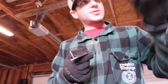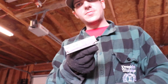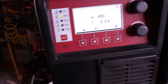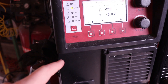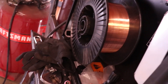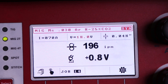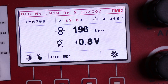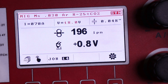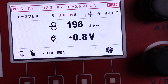I'm gonna run my MIG like TIG style on one side, and then use the recommended settings on the other side for this thickness and run it on the backside after it's cooled down. I'm running the HTP Pro Pulse 200 — one of the coolest things about it is you can run 30-pound spools so you never have to change your wire. Here's the settings for the MIG like TIG: 18 volts, 196 inches per minute, using 0.030 ER70S-6 wire.